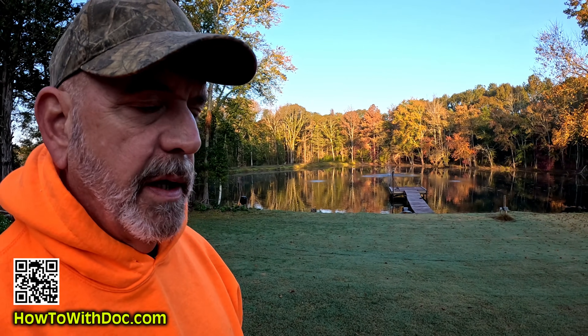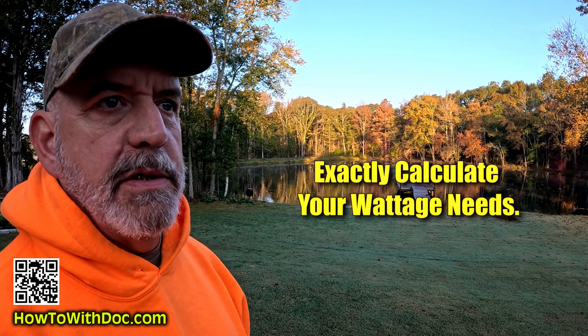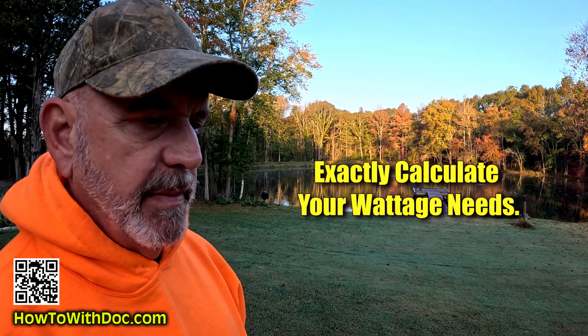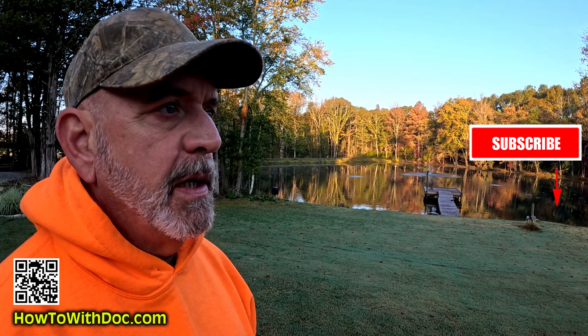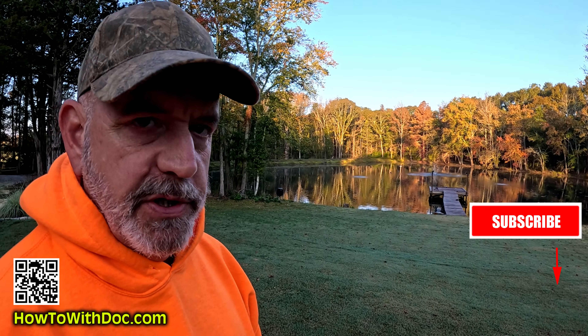Today's video I'm going to talk to you about a quick way to accurately measure what size generator you need. This is going to be important because in my upcoming generator series, which is going to be done in two days, we're going to talk about a completely different game plan for you guys when it comes to generators.